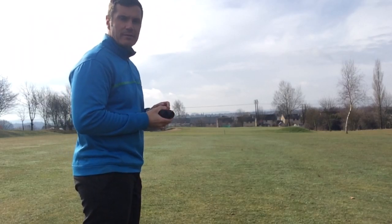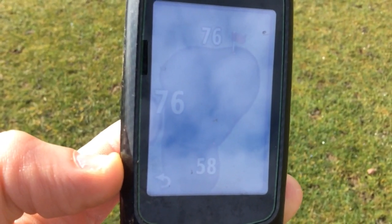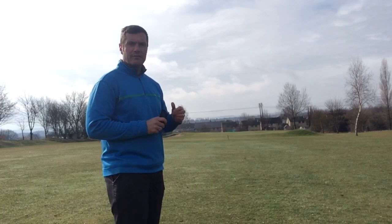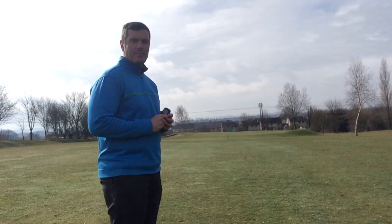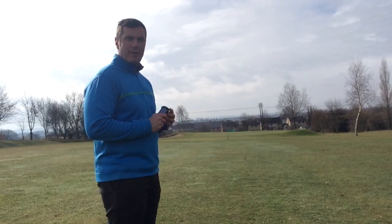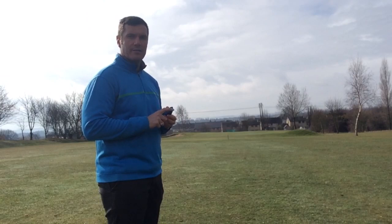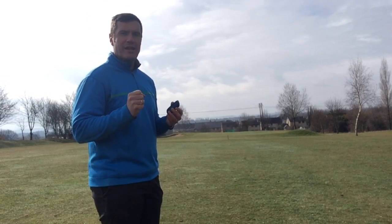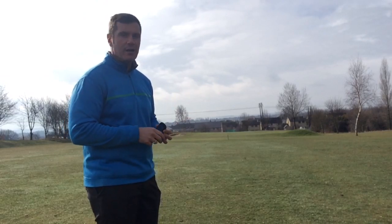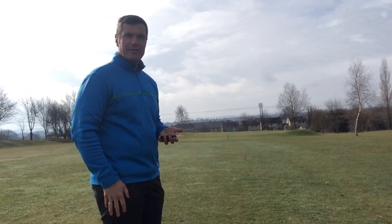My Garmin device says I've got 76 yards to the back of the green. But on my way up I paced it out, and the flag is 4 yards from the back of the green. So in terms of accuracy, my Garmin is saying 72 yards to the flag. Now I wouldn't normally know that in play because I'm not going to walk all the way down there and back. So in terms of playability, the Bushnell is obviously better — it's going to be more accurate and faster.